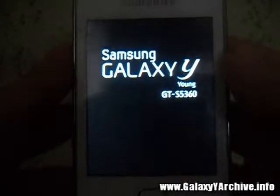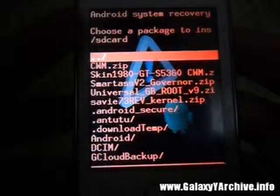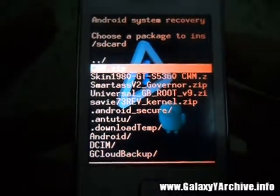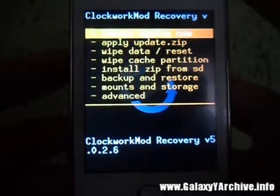From the stock recovery we are going to go to the ClockworkMod Recovery. Apply that from SD card, select the CWM zip file which you have downloaded, and we are there.